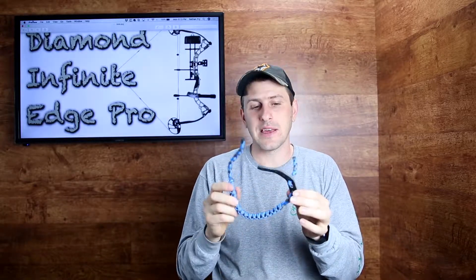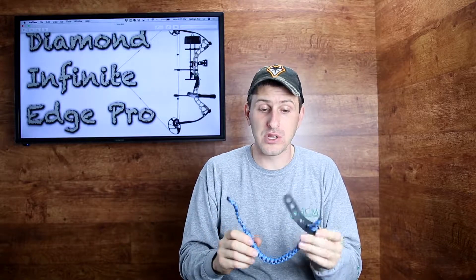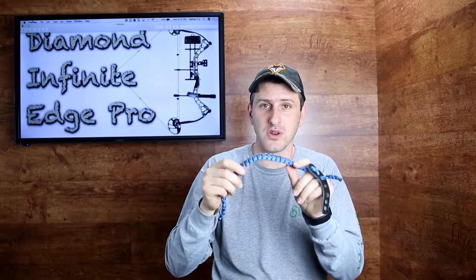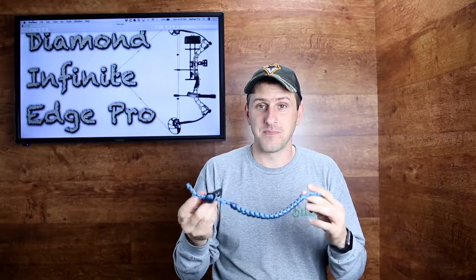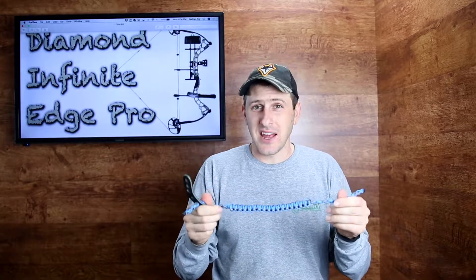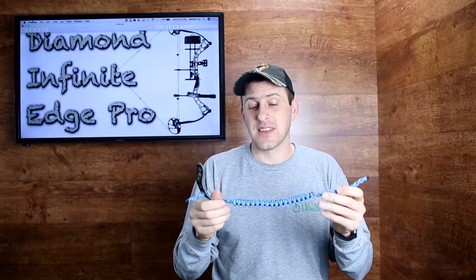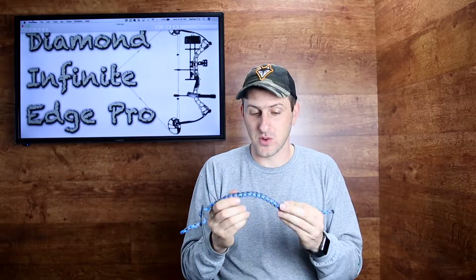You may say, well I can get a wrist sling cheaper than that — and you probably can — but I thought it was a pretty good deal to be able to customize a wrist sling that looks really cool, matches the bow, adds a little bit of color and character, and it only cost $12. You can get a cheap wrist sling at Walmart for $5, but this is way cooler and customized. We thought that was pretty neat.